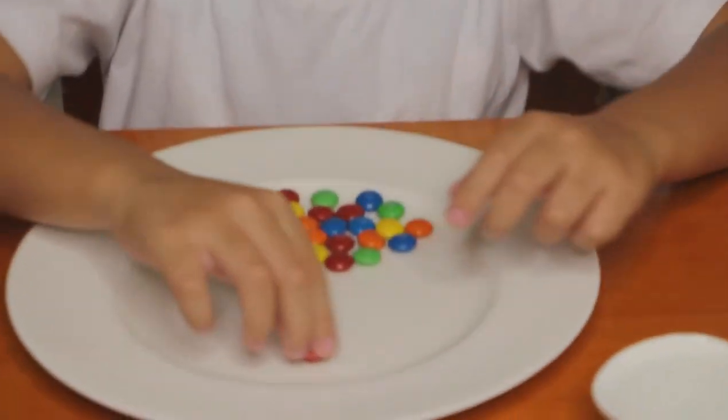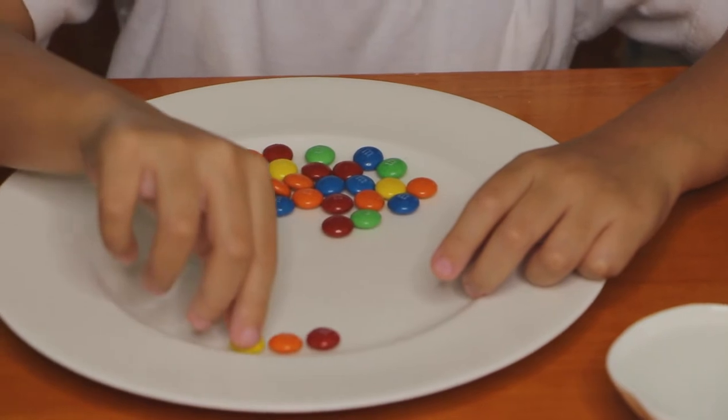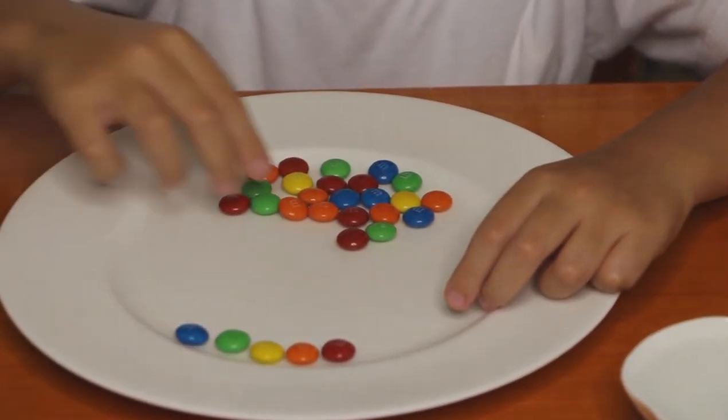So what I'm going to do is rearrange them into a rainbow: red, orange, yellow, green, blue, and gold.